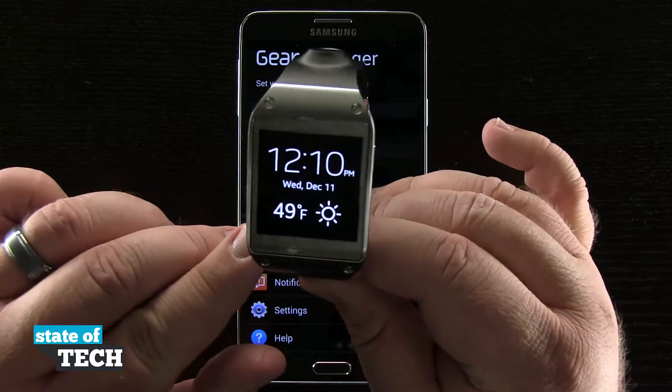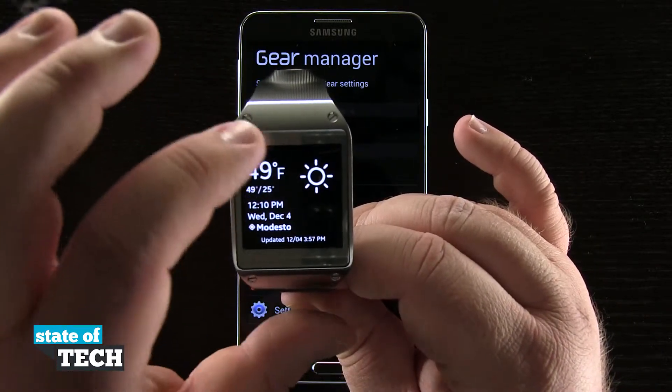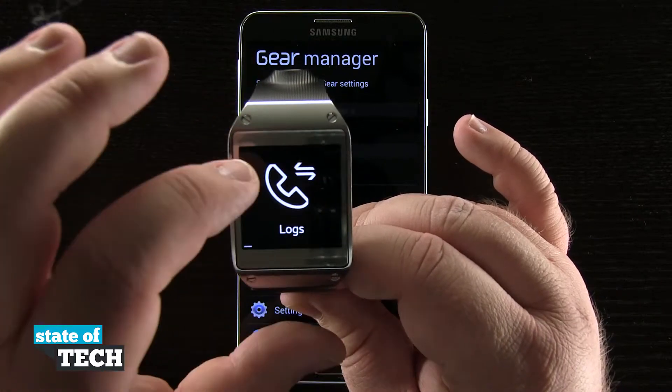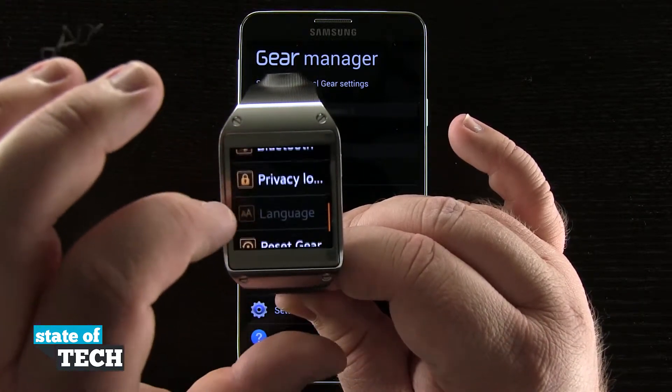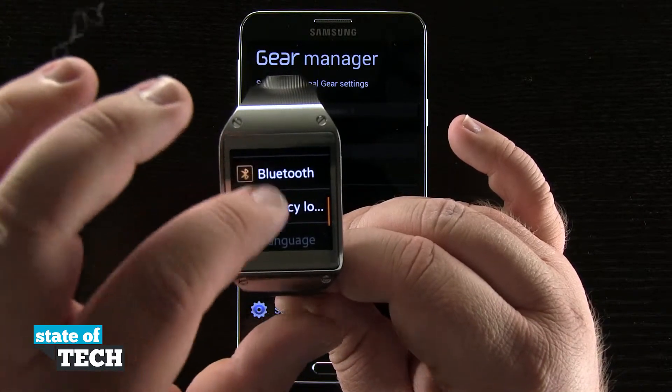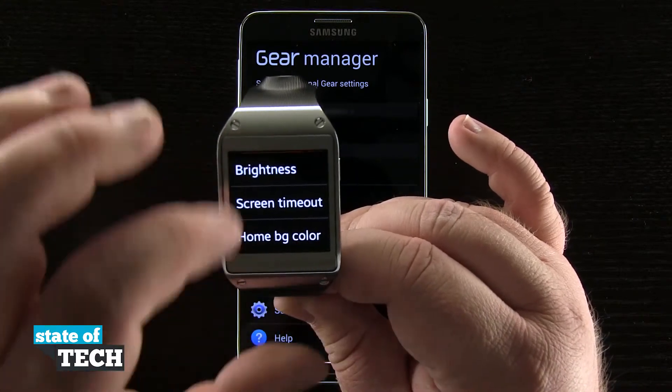Now it doesn't really change the font size on our clock interface. It's mainly for when we're in any sort of menu or anything for our watch. So when we come to Settings, you see it's changed the actual font size here in these menus, but it didn't change it on our main screen.